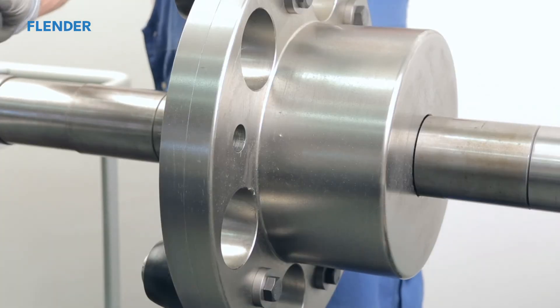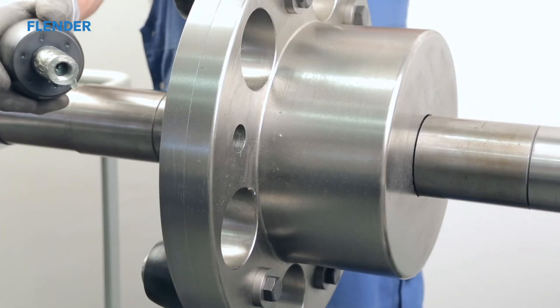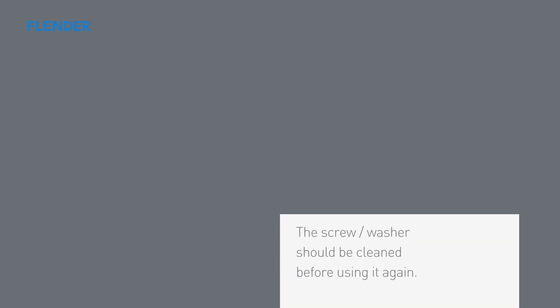Unscrew the securing bolt until the complete bolt can be removed from the coupling hub. Repeat this process until all bolts have been removed from the coupling hub.